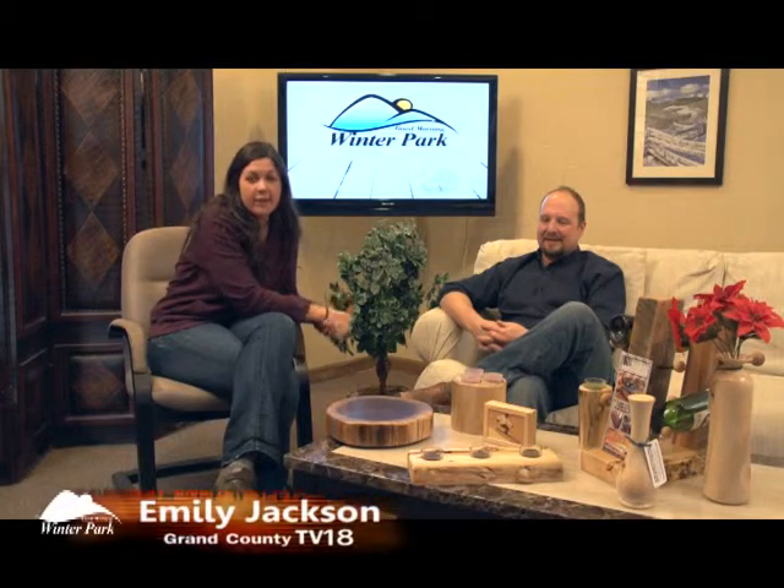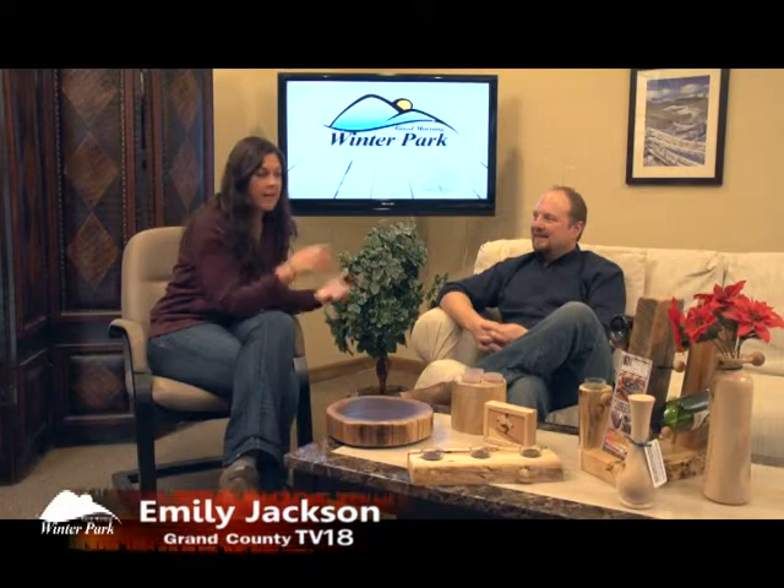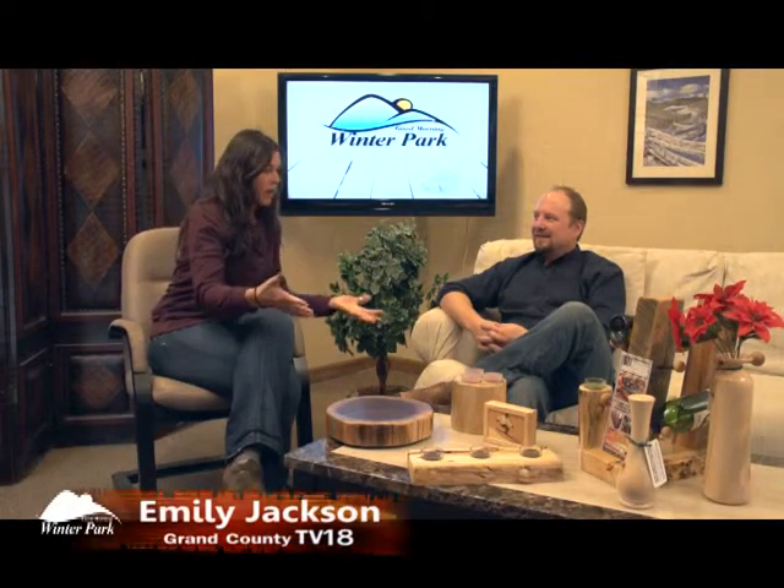Thanks for being here on TV18, Grant County's only morning show. We're having a great morning here — grab another cup of coffee. We're still talking with Rob from Naked Aspen Design about big people, arts and crafts.